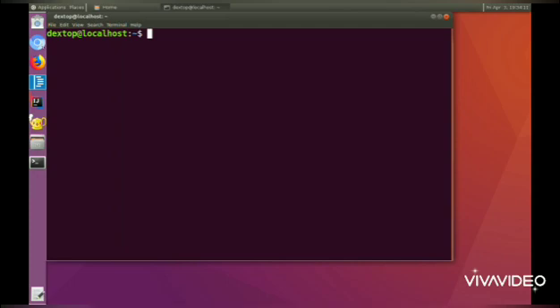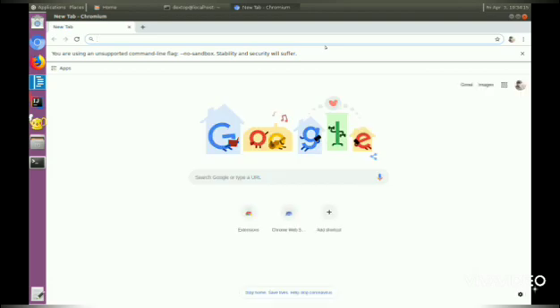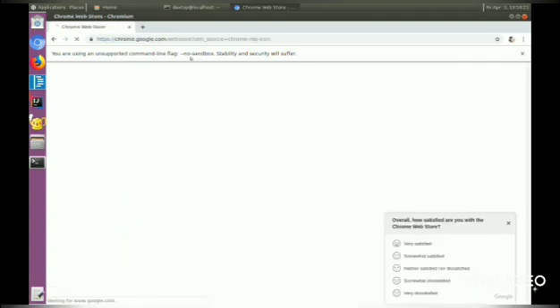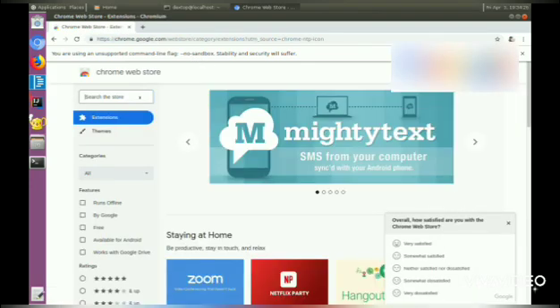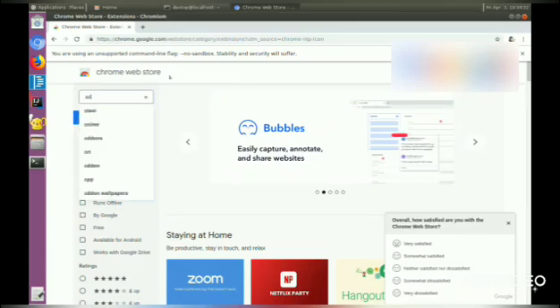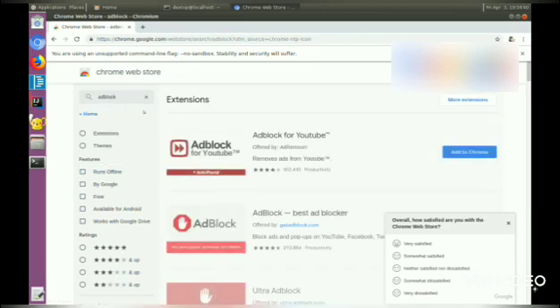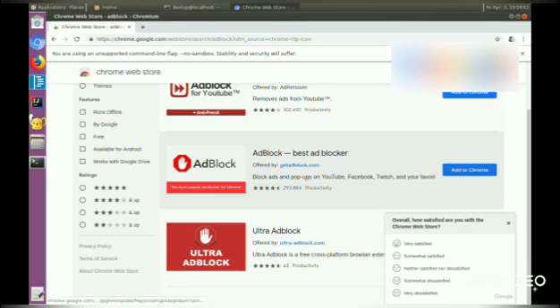In order to install the extension on Chromium and Firefox, you will need to sign in. In Chromium, you need to sign in with your Google account, just like Chrome, but it's open source. I'm just going to search AdBlock and add it to Chrome.